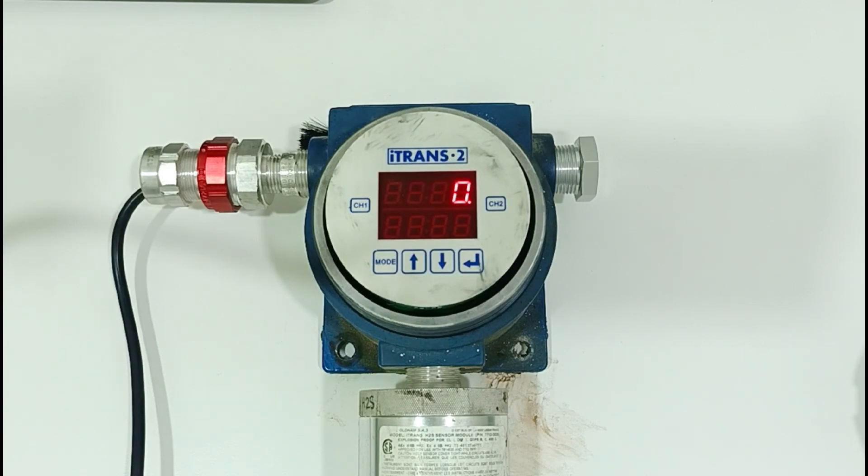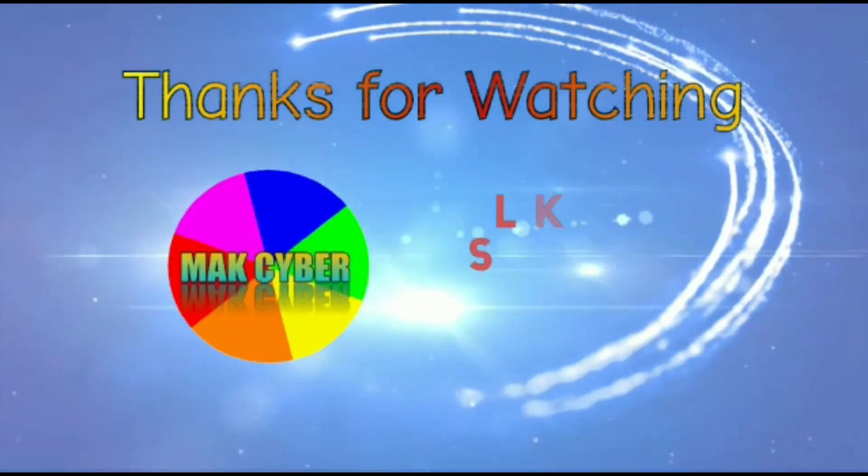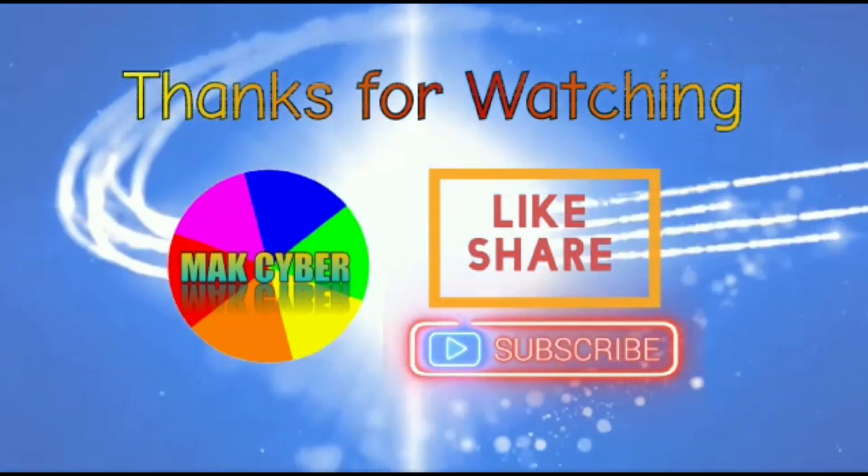Once the dots stop blinking, the sensor's final reading appears. If you like this video, don't forget to share, like, and subscribe to my channel.